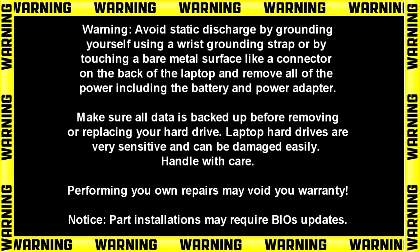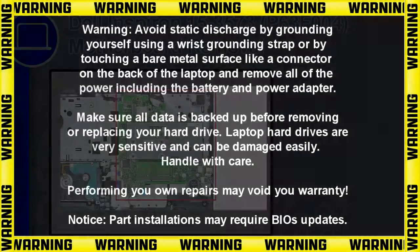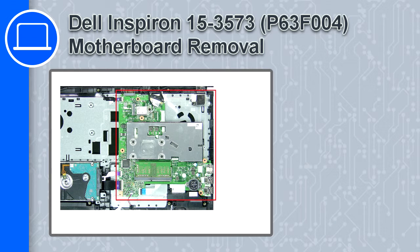Hey, how's it going? This is Ricardo, and in this video I'll show you how to remove the motherboard on a Dell Inspiron 15 version 3573.